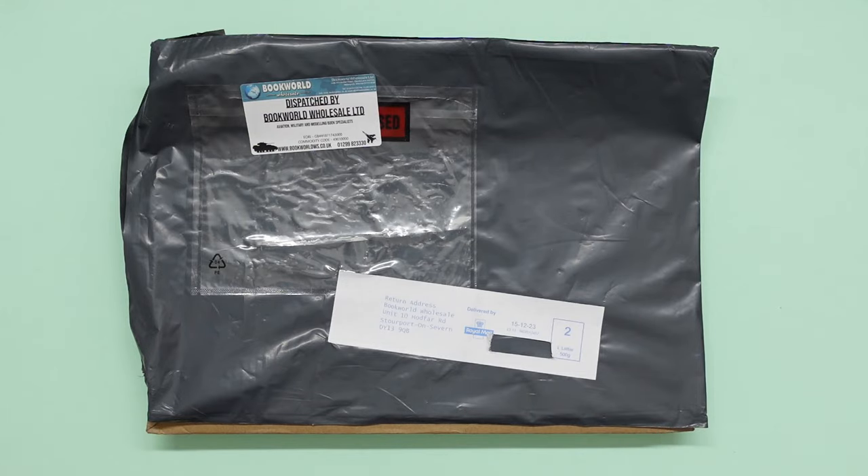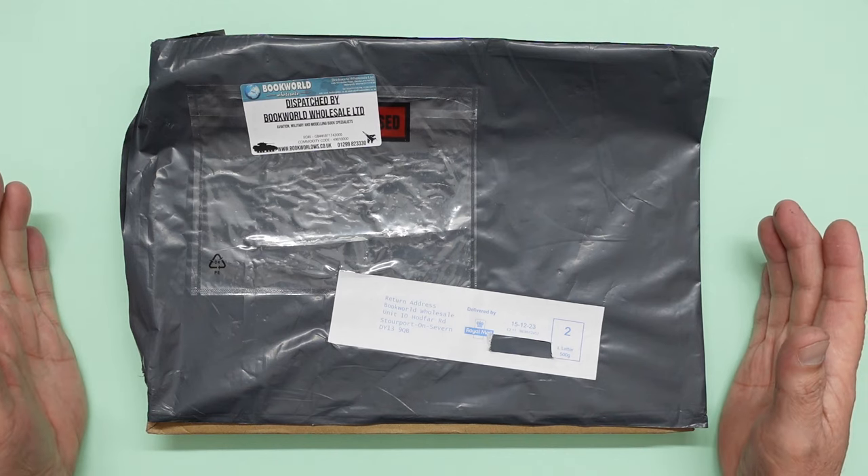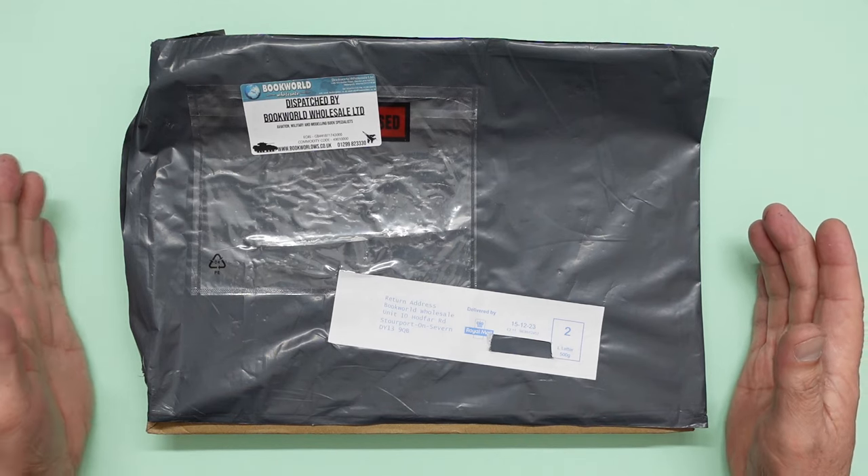Hello everyone, Nigel here with you, Nigel's Modeling Bench, and here we are with another book review. By the title you already know what this is. This is a book that a lot of people have been waiting for, a lot of people requested. I think this will be one of Wingleader's biggest ever sellers along with the Lancaster.